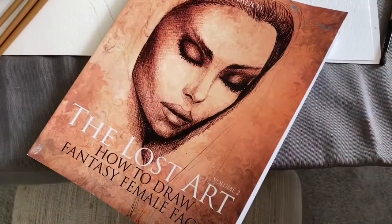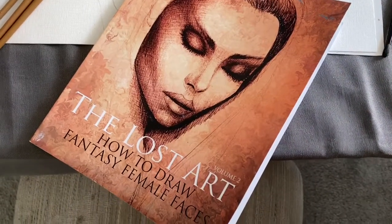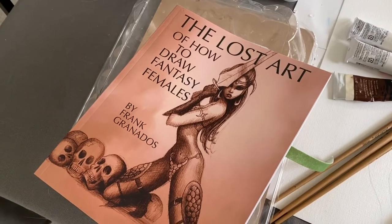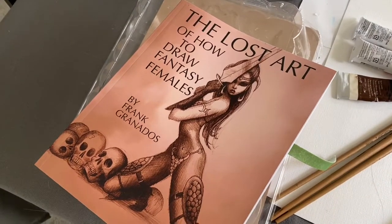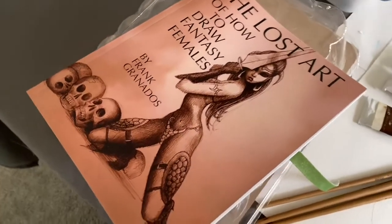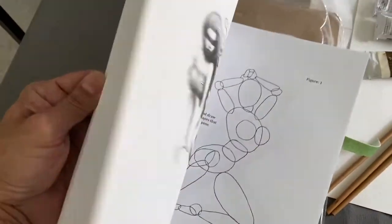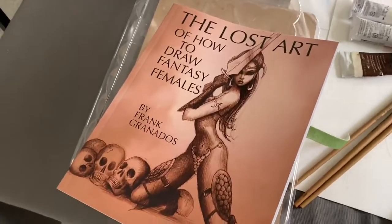Hi everybody, today I'm going to do a painting of the female torso and it's going to be a study. If you need help drawing the female face, I did this book called 'The Lost Art: How to Draw Fantasy Female Faces,' and I also did a book called 'The Lost Art of How to Draw Fantasy Females,' which shows you how to draw the female figure. It's very simple — it's for beginners.